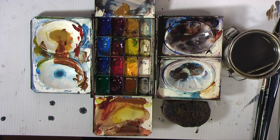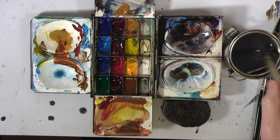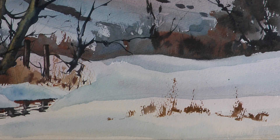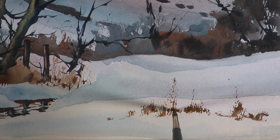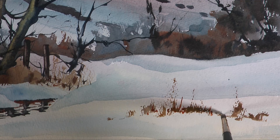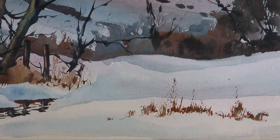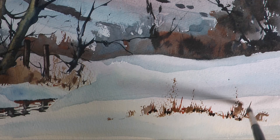Again I'll do this with three tones — a light tone and then a medium tone — exactly the same really as what I did with the bank of grass slightly further behind the water. And then a final darker tone. The three tones give interest, they help to give depth, and they help to give substance to this area of the painting.